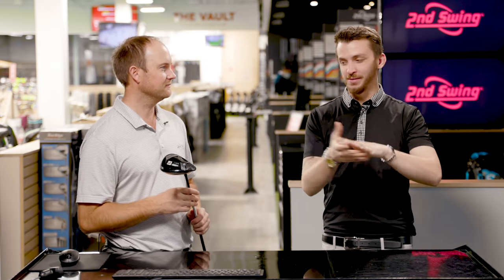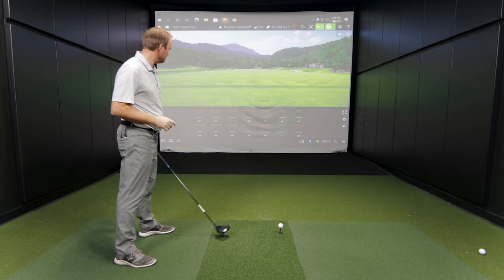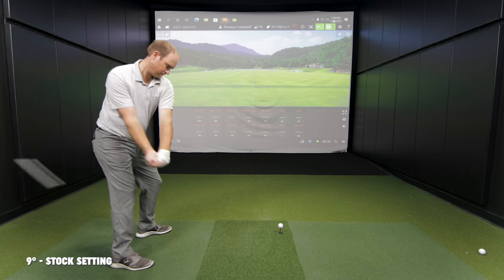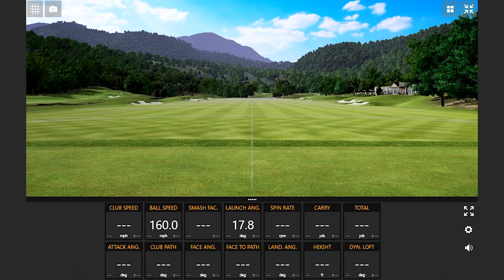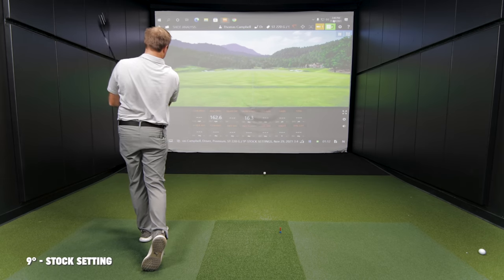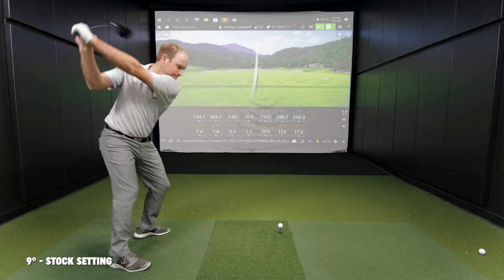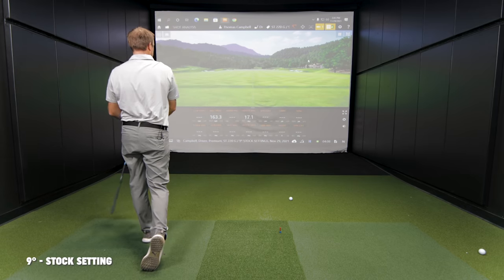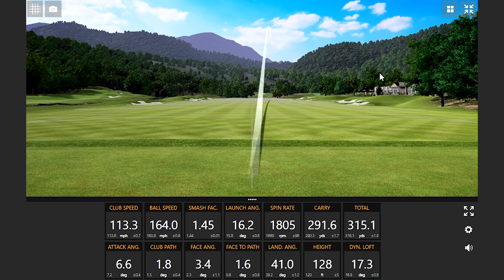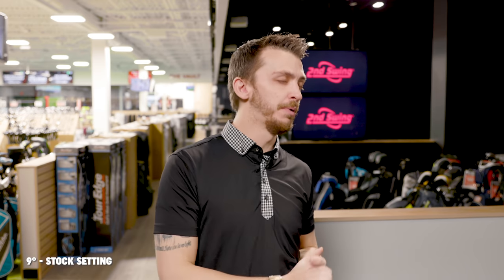Let's start out with just the stock settings and have some fun after that. Nine degrees, weights just up front — the most standard settings we can make it right now. Numbers look pretty good out of the gates. Talk to me about feel, aesthetics, and sound with this driver.